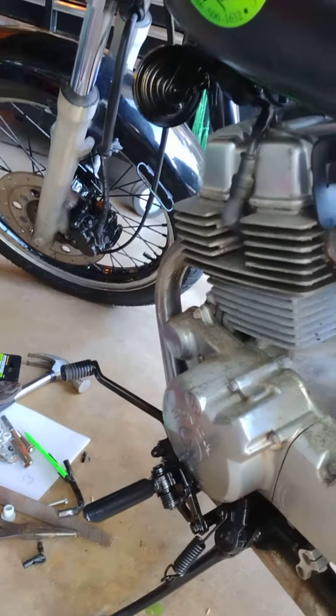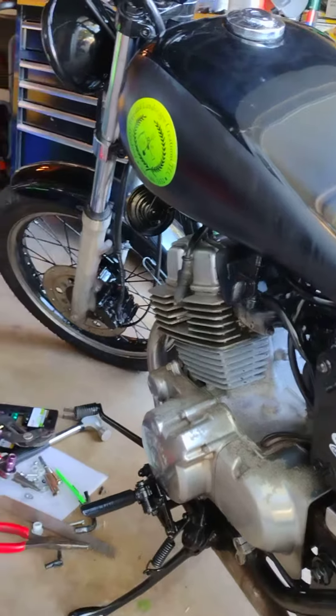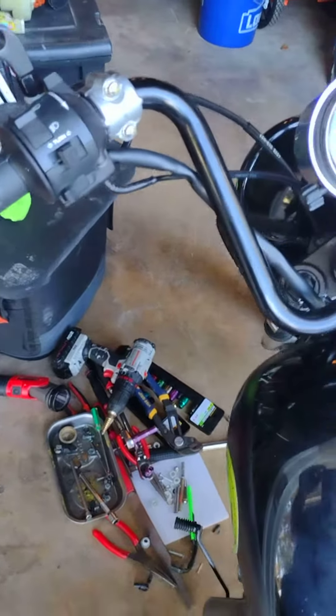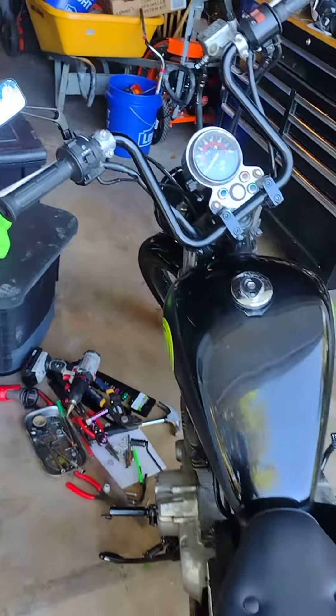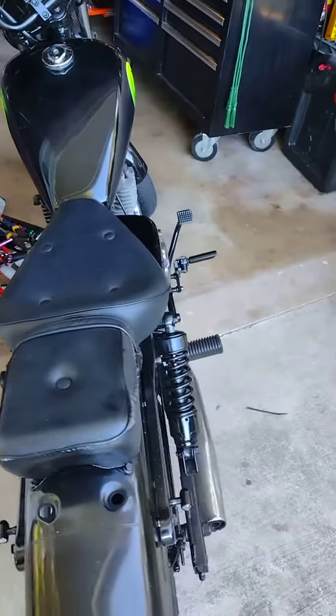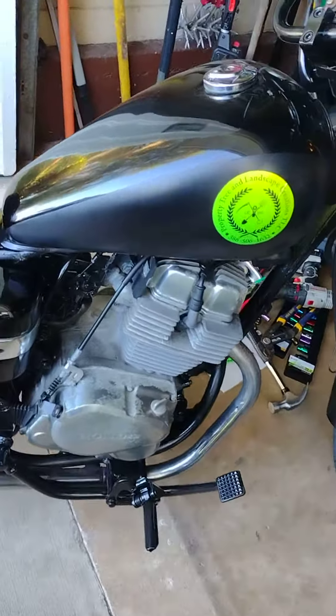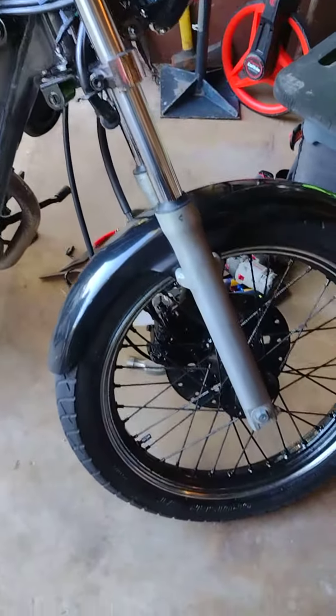The exhaust wrap I already have — I just got the spray for it, so you guys have probably seen that. I'll be putting that on. Eventually I get black controls and a skinnier seat. But the motor will be getting painted — I'm just not telling everybody what color yet.